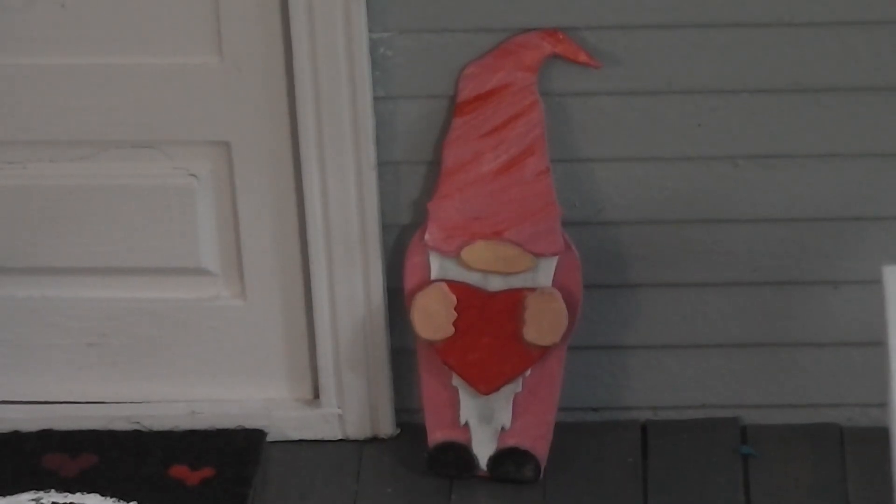A decorating theme I love in real life is gnomes, and I know a lot of you love them too. I've been wanting to bring you some gnome projects for a while. I sat down last week and made a pattern so we can make this Valentine gnome today. Stay tuned and see how fun and easy he is to make.